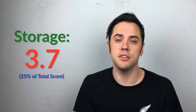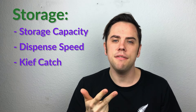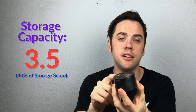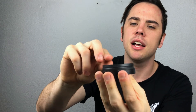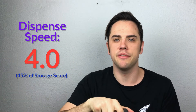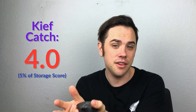The second rating is storage — it got a 3.7. That's the process of getting your product from the grinder into your consumption device, made up of four categories: storage capacity, dispense speed, kief catch, and portability. Storage capacity got a 3.5 — it's a 2.4-inch grinder, pretty skinny, but it has a unique storage aspect that allows more product to go through and has smooth walls that protect your product. Dispense speed got a 4.0 — it's really quick and easy threading, super easy to get out, and you can just take it out and dump it while keeping your kief catch unexposed.